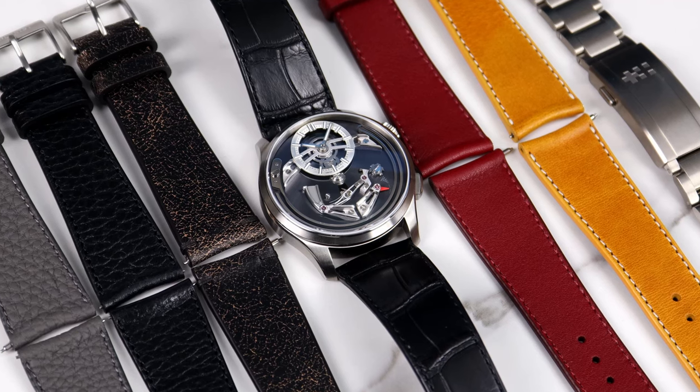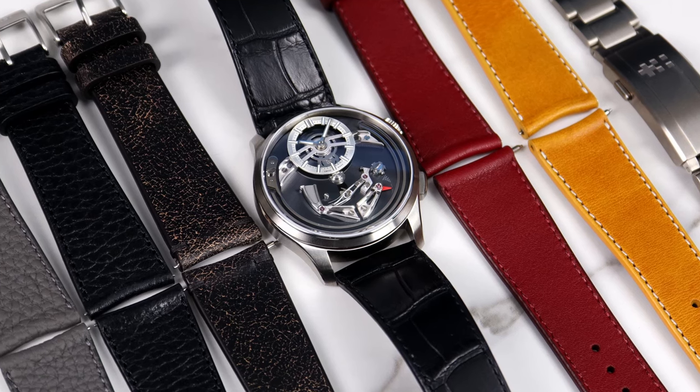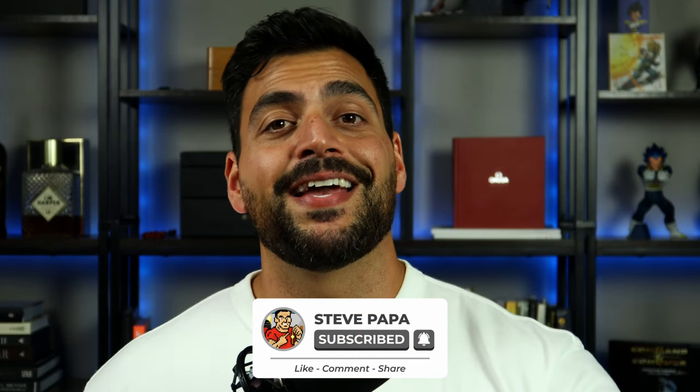They sent me these five straps and I don't have to send them back. They didn't pay me any other money to give this review — I actually just like their alligator straps and I reached out, wanting to see if they wanted to collab on a video. So they sent the straps over and here we are. If you haven't done so already, please hit that like and subscribe button down below. I only release a video every month or so, but hopefully when things settle down I can start creating more content for you guys. Let's go ahead and roll that intro and get started with the video.